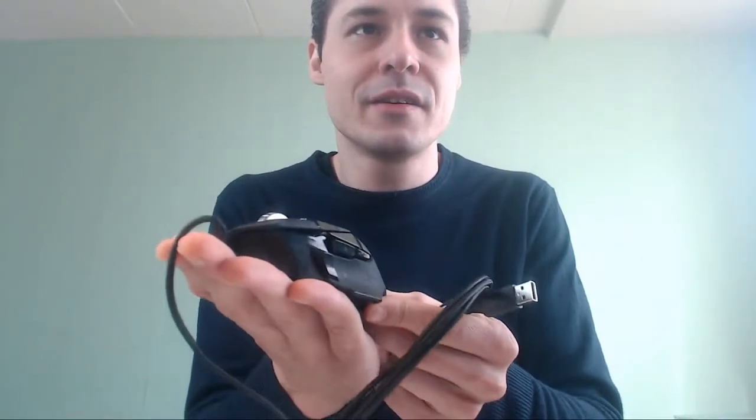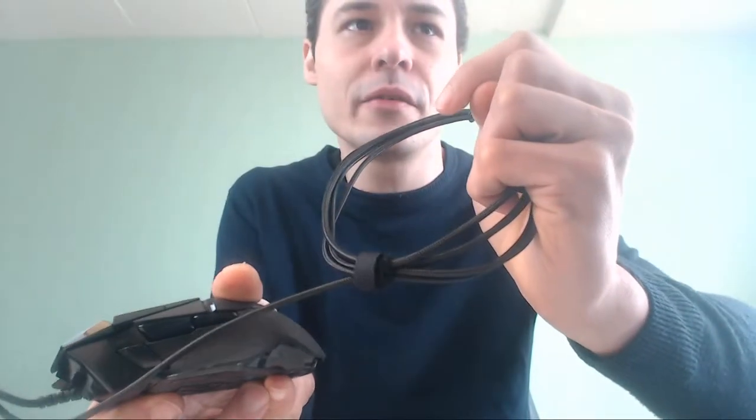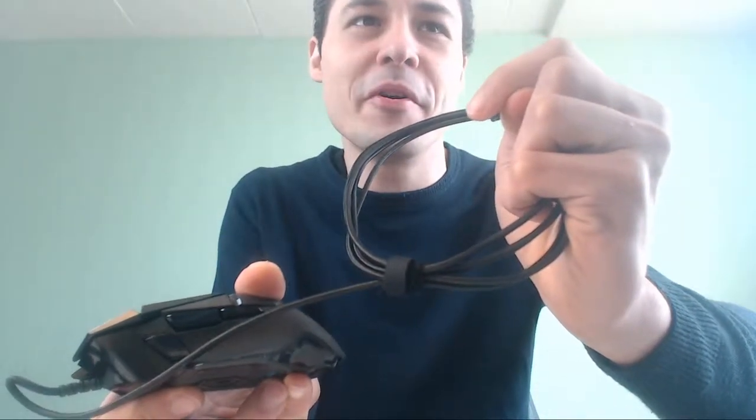This mouse is already very heavy, so probably we won't need the weights. But here is the mouse, guys — very nice! Smoking beauty! Looking at the bottom: mouse feet. Very nice, okay guys, we're going to dive deeper in.